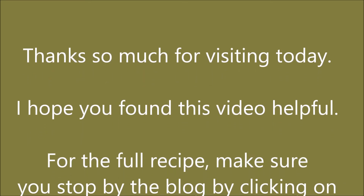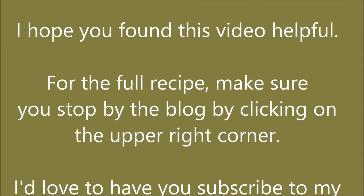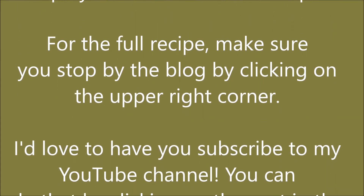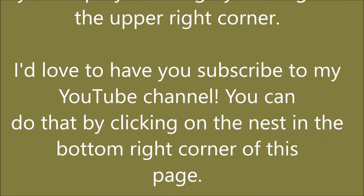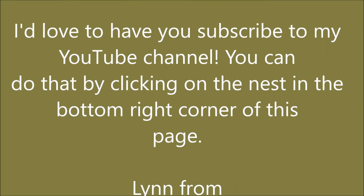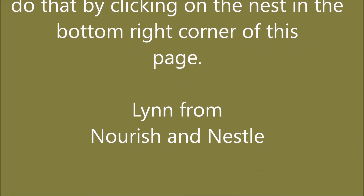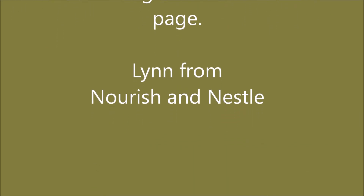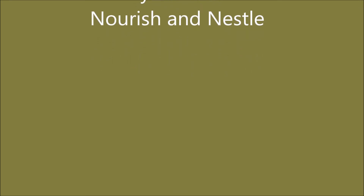I hope you enjoy however you use it — thanks so much for stopping by and watching today. If you want to see this recipe in detail, pop over to the blog by clicking the button in the upper right-hand corner. If you liked the video and want to see more, subscribe to this YouTube channel by clicking the button in the bottom right-hand corner. Have a fantastic day!